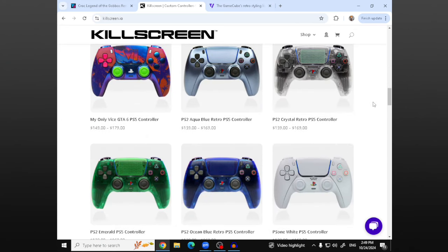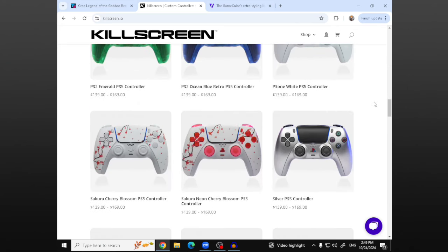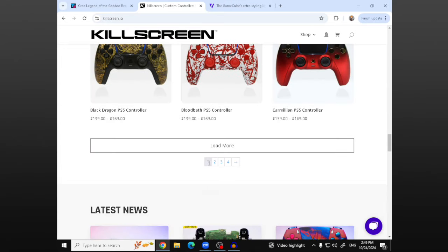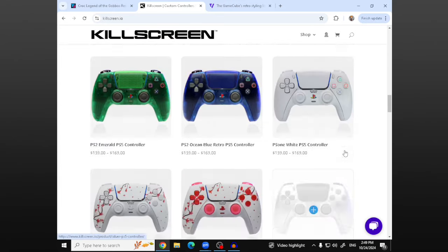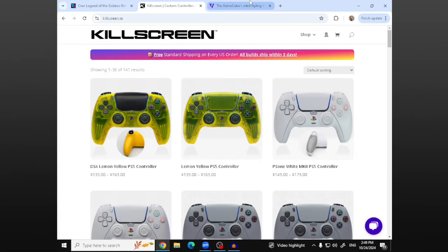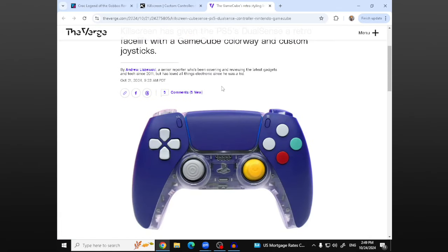So if you're looking to get a custom PlayStation 5 controller, this is the place to go — there are multiple pages here. That's all I kind of wanted to go over: this GameCube-style PlayStation 5 controller and Croc Legend of Agabo. What do you think about these two articles? Are you excited for Croc? And what do you think about this controller? I think these two are both really, really cool to talk about.